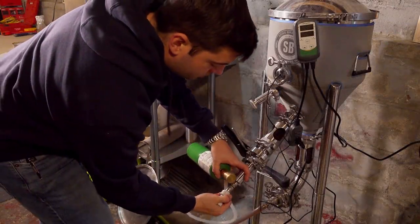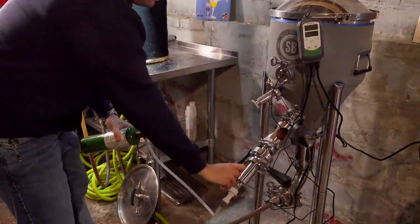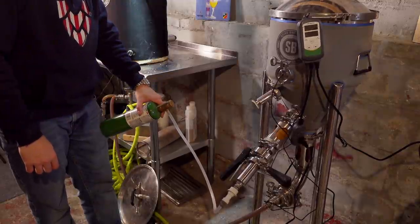With higher-gravity worts, you really should invest in oxygenating with pure oxygen. You'll need one of these welding-style cylinders — make sure you're getting pure oxygen and not a different gas — along with an oxygen regulator and a carbonation stone, which is a super cheap kit available on Amazon. Opening that regulator and letting it flow through the carbonation stone into your wort for about a minute to a minute and 15 seconds is going to give you a phenomenally better fermentation than just splashing or shaking your bucket.